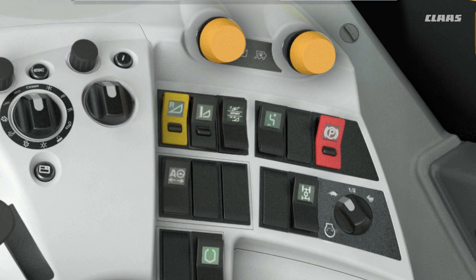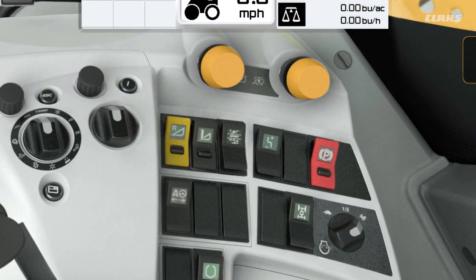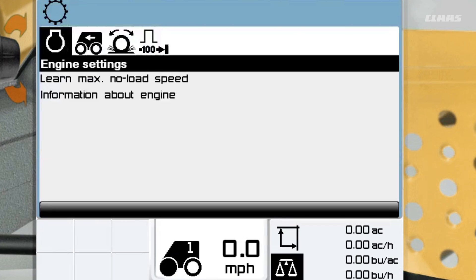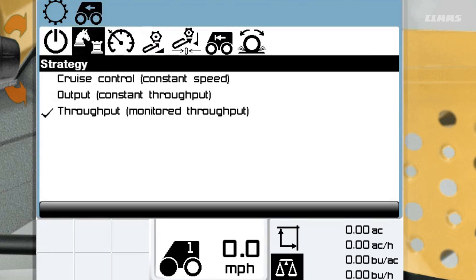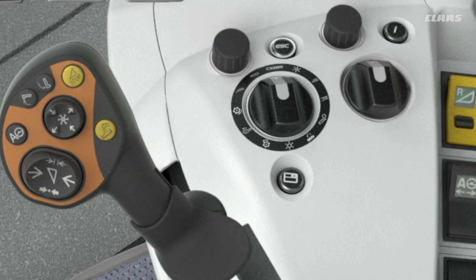To learn zero throughput, start by engaging your rotor drive. Then engage your header drive and run your engine at full throttle. Make sure no crop is going through your machine at this time. After your rotor drive is engaged, navigate to your gear icon and select the cruise pilot menu. Then select learning zero throughput. Press OK and wait for a confirmation that says learning procedure successfully concluded. Once you see this message, exit the menu by pressing the escape key.